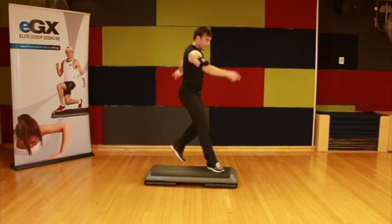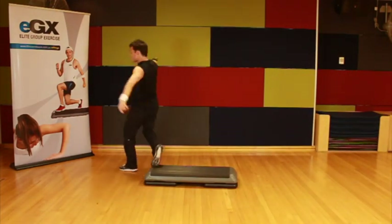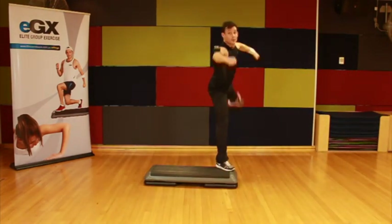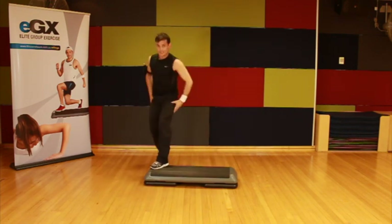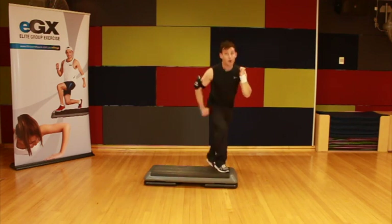Let's go from the top. Rhythm, cut the corner, side leg raise. Now two knees, do four marches, repeat at three. All right, let's go again — just a couple more changes left.